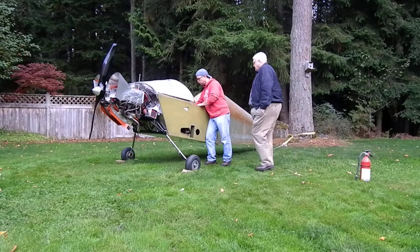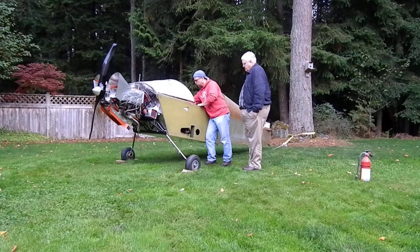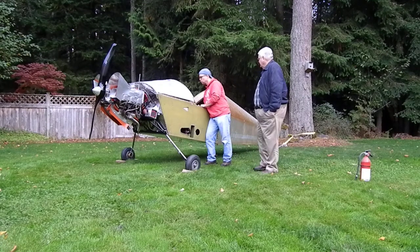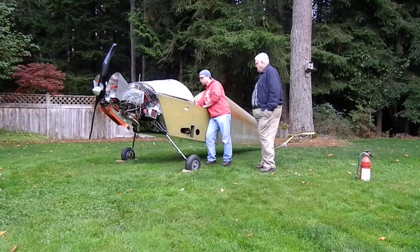I'll go ahead and turn the fuel on. The main is on. And the EFIS is coming on. Turn the EFIS off. I can smell the fuel. You want all your electrics off. I think they are. Mags off. Put the mags off. Full rich, pump is off. And then as soon as it starts, put the EFIS on and check your oil pressure.